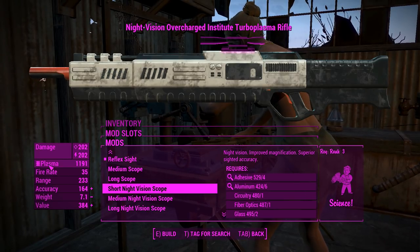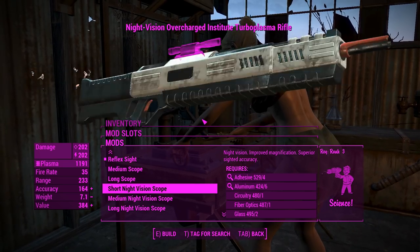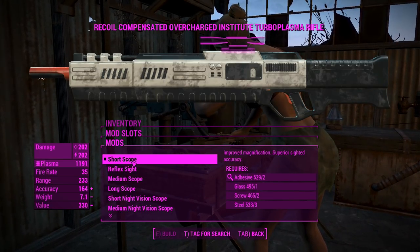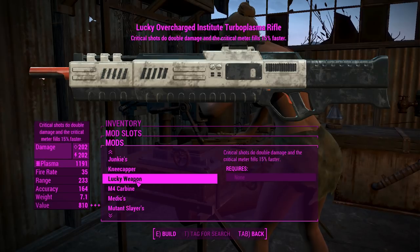There's no recon variant, which kind of sucks, because recon scopes with their color kind of suit the boxy look of the Institute weapons in the vanilla game. So I'm a bit sad they're not there. We'll just go for a short scope since we're going to be in sort of close quarters. And of course, a legendary effect is available if you need it.